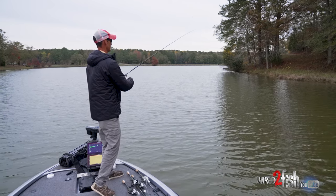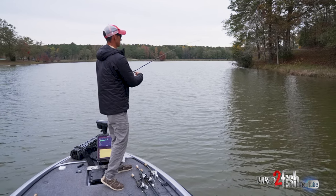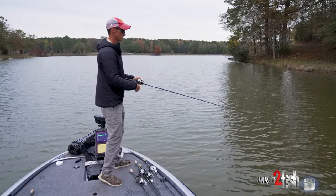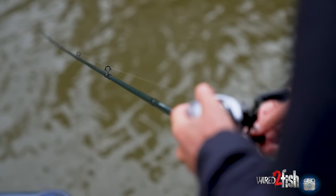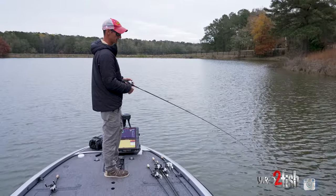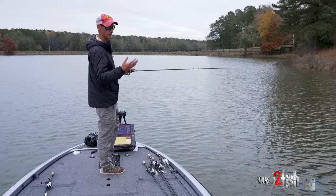The rod is one of the most important things, because if your rod doesn't load right throwing these little cranks, you just can't get it out there. I like a shorter rod — I use my 6'11" Sentry. It's actually intended for jerkbaits, but it's a light tip rod that loads up an eighth to a quarter ounce crankbait really well. You want a medium action — some people use medium light — but I use my 6'11" Cobb Series Sentry, it's a finesse cranking slash jerkbait rod.